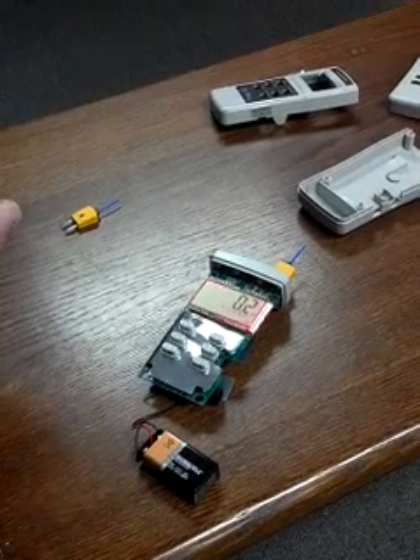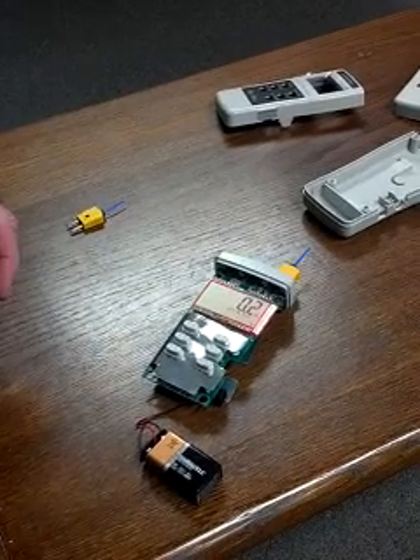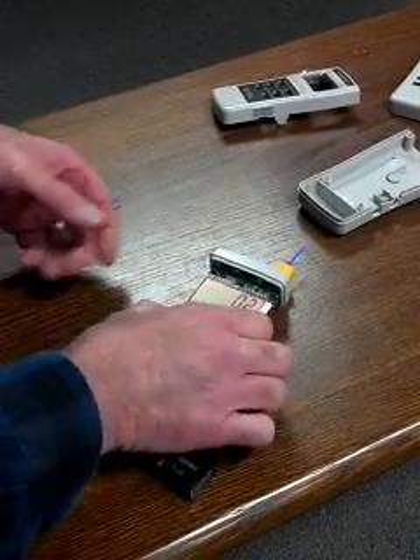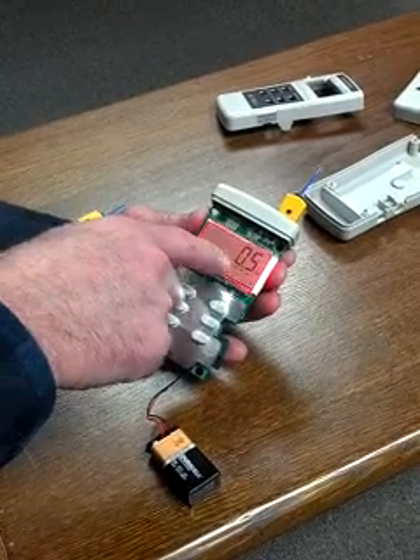Hi, Gary Golga at DAS. Many times throughout the week we get phone calls from our customers about the millimeter and the display with respect to the temperature readout. As you can see here, I have a millimeter out of the case right now, but we have a bunch of dashes.